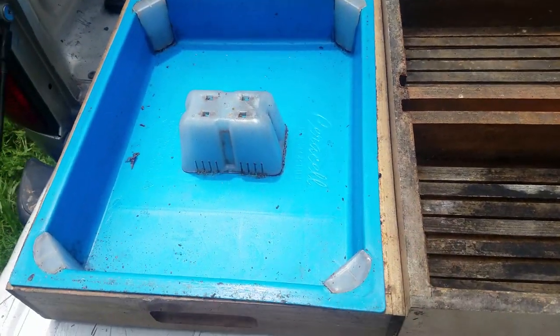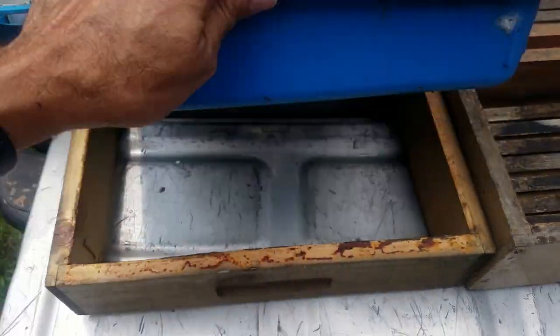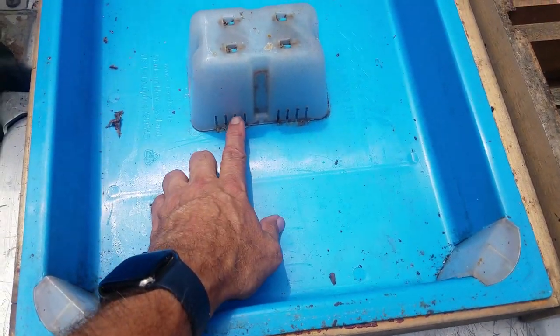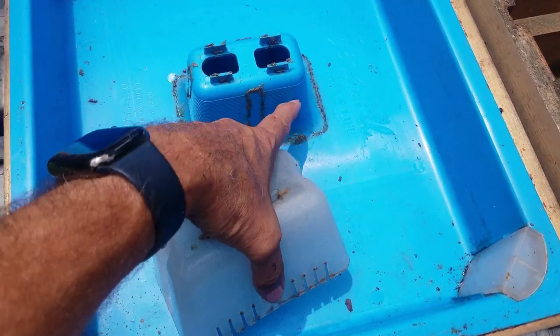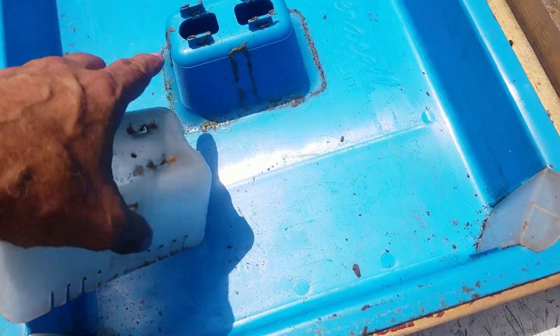I want to show you two different types of feeders that I've used. This is the Saracel one — it's basically a shallow super. You can put the syrup in here, the bees come up here, this pops off. There are little grooves so they can hang on. This has been used before — you can see it's got propolis all in here.